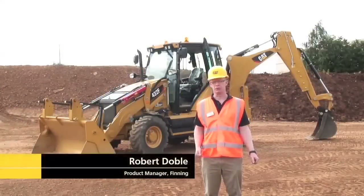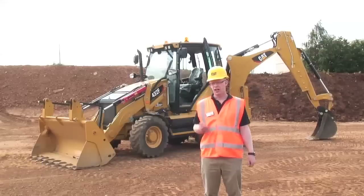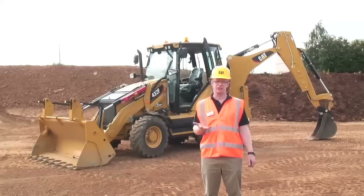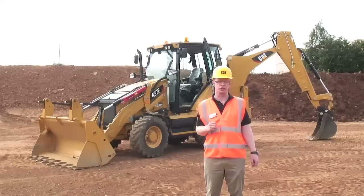Hello, my name is Robert Doble, product manager here at Finning UK, the Caterpillar dealer in the UK and Ireland. I'm here today to talk about the next generation of Caterpillar backhoe loaders, the F-series backhoe loader, and specifically the 432F that we're going to show you around today.